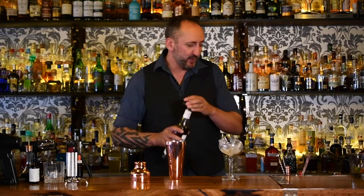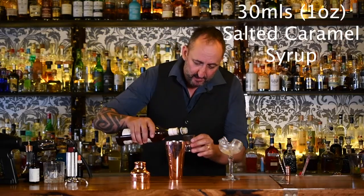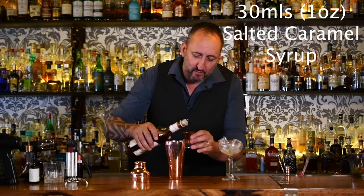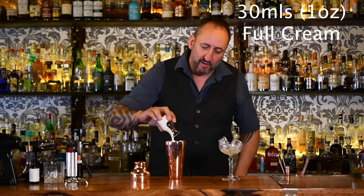Next up, 30 mils of Monan salted caramel syrup. You can make your own salted caramel syrup, but we don't have time for that here. Next up, 30 mils of cream.